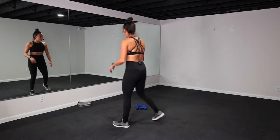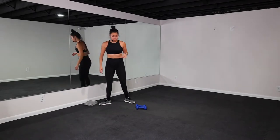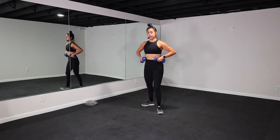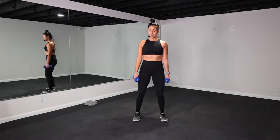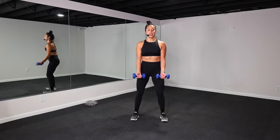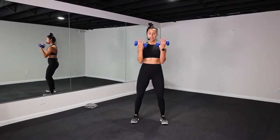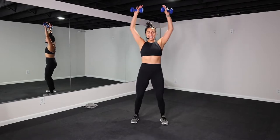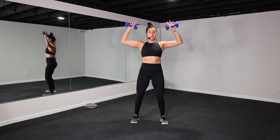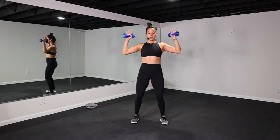Awesome job, you guys. Towel off, get some water if you need it. We got our second exercise — bicep curl to shoulder press. Nice neutral spine. Soften in your knees. 3, 2, 1. 40 seconds of work. Bicep curl, shoulder press. So palms face you, they flip, face me. Core is in. Spine is long. Getting into this upper body, y'all. Beautiful work, y'all.